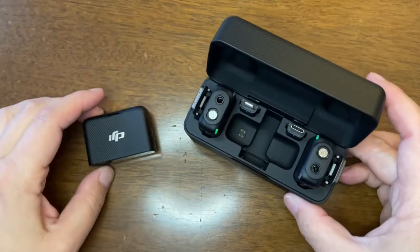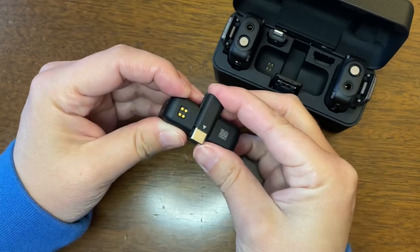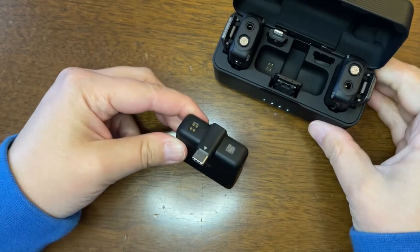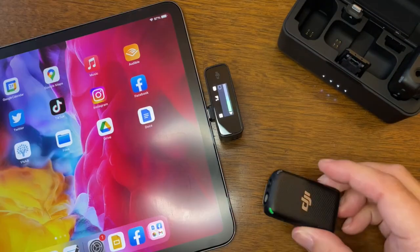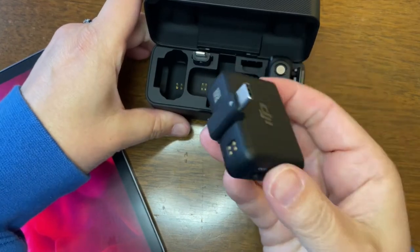Number two: I love that it comes with these multiple adapters. We are creating content on so many different devices these days. I often use my iPhone, especially for creating short-form vertical videos like TikTok. The adapter slides right into the receiver, so you have all the dongles you need to create with whatever device you happen to be using.